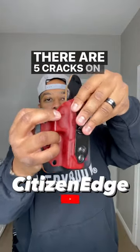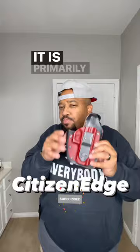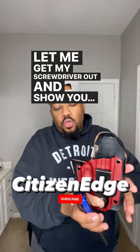There are five cracks on the top and a significant crack on top, however that's not the primary reason why this thing flew out from inside my waistband. It is primarily because of this top screw right here. Let me get my screwdriver out and show you — see, the bottom screw is tight, the top is loosey-goosey.